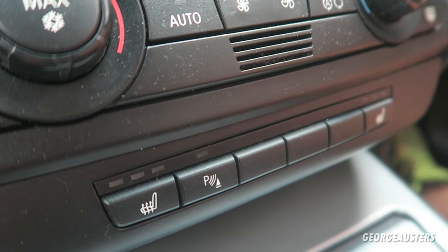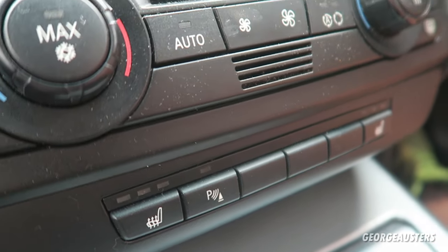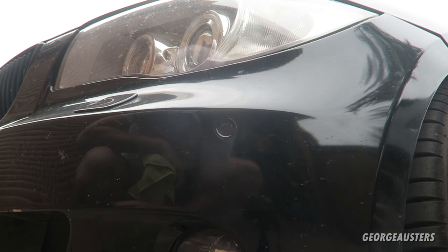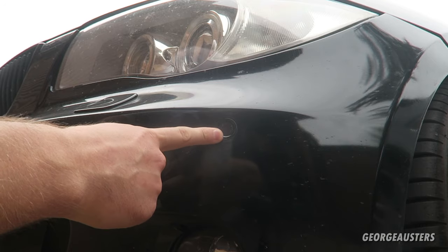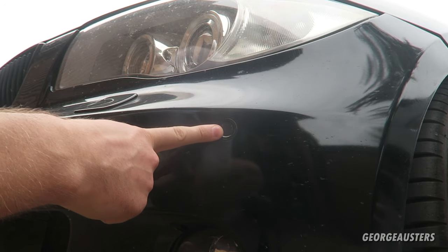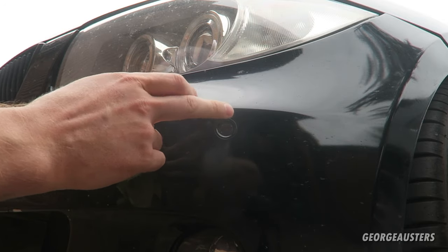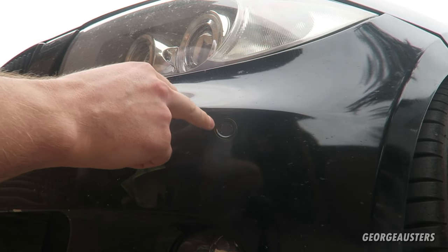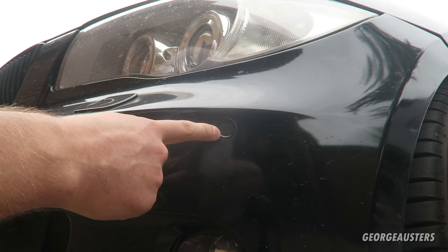We're going to head outside now and talk about the common reason why a sensor may not be working. The most common cause for your parking sensor not working as it should is water getting inside. As you can see on the outside of the car, it's very easy for you to drive through a puddle and for water to get inside of them. So what we need to do is try and get that water out.